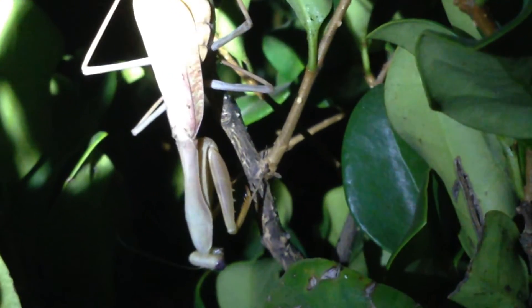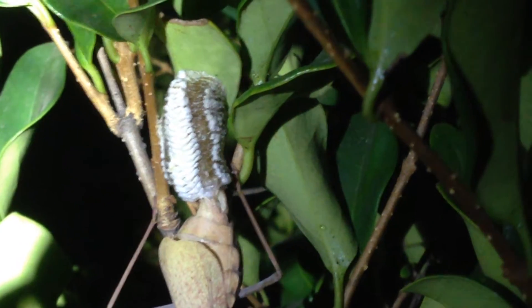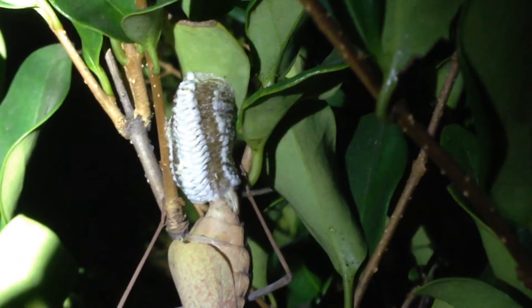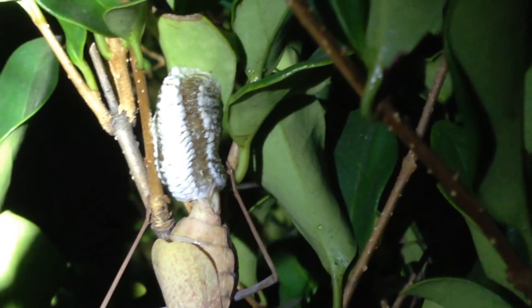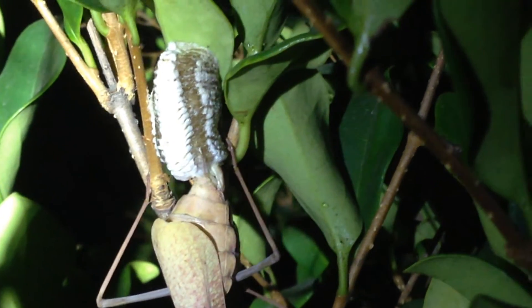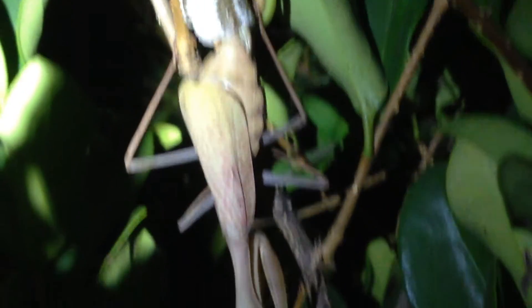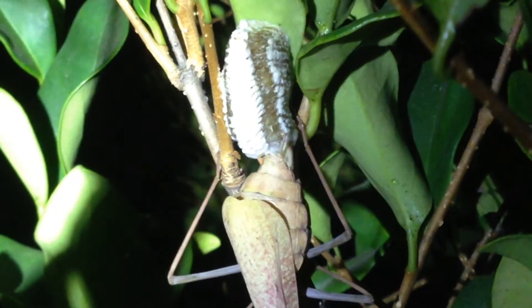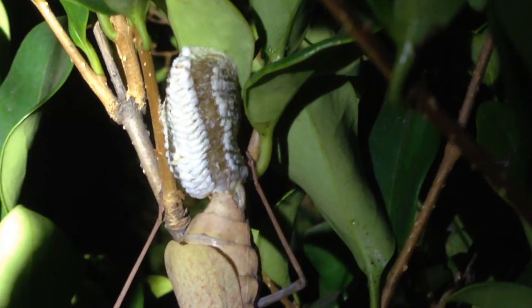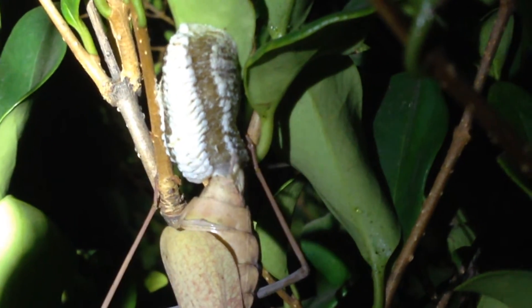What you guys see here is a very large female praying mantis and she is currently creating an ootheca, or egg sac. It looks like she's almost done with it. You can see how she just sits there and it's almost like her abdomen has a mind of its own, creating this egg sac with its little appendages that are back there.